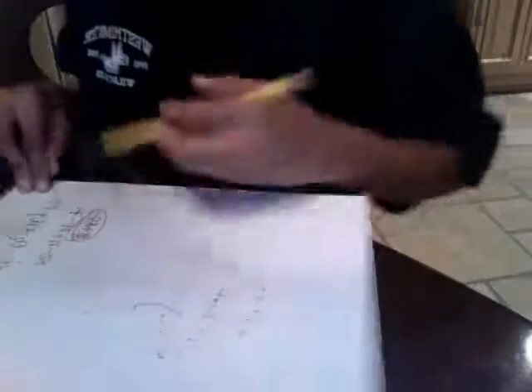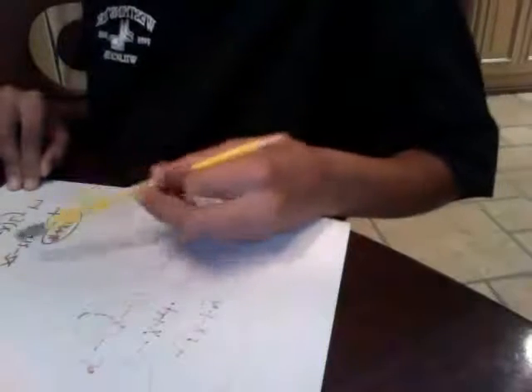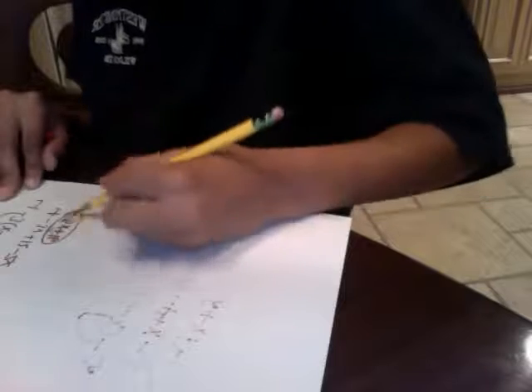I'm going to finish it. So after you add the 12, you get 2, and then minus 2x. So your equation should look like this.